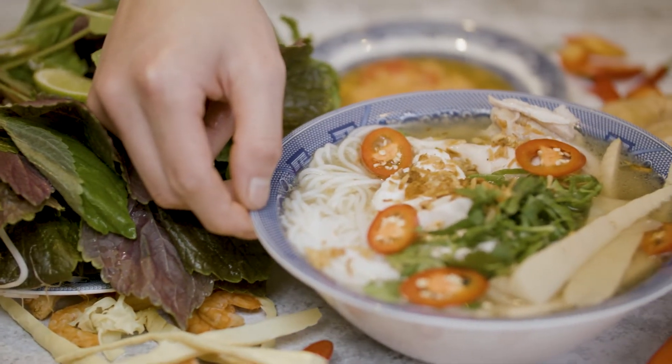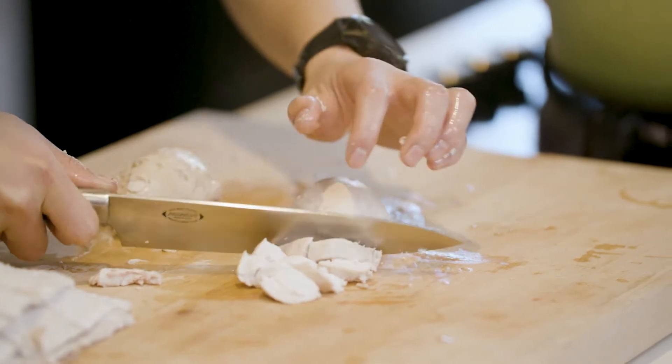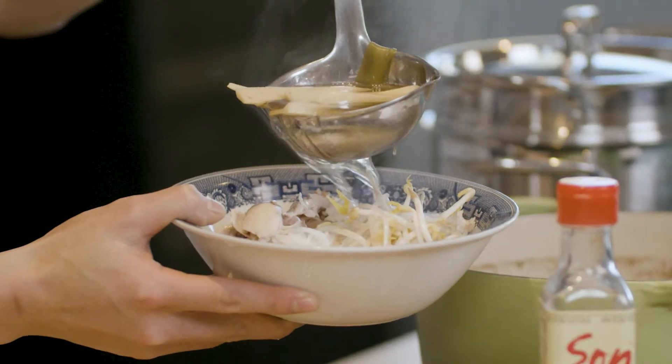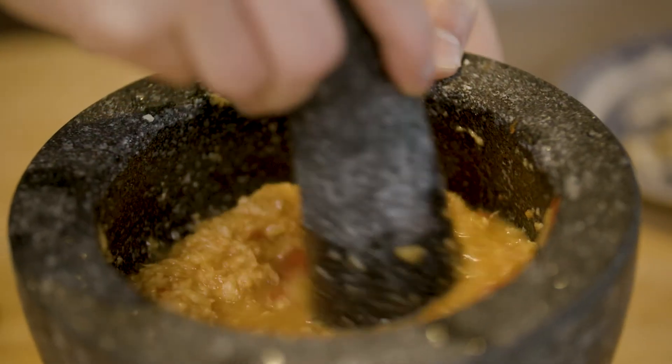Vietnamese chicken and bamboo noodle soup. Slippery rice vermicelli noodles, perfectly poached chicken, firm and aromatic bamboo shoots served in a super umami broth, accompanied with an epic ginger dipping sauce. This is Vietnamese chicken and bamboo soup — Bún Măng Gà.